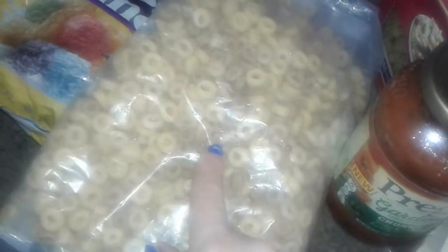Got a bag of multi-grain Cheerios right here — I took them out of the box because I put them in containers. And I also got this whole bag of berry crunch cereal.